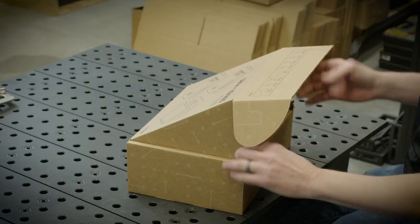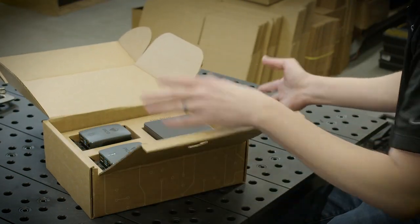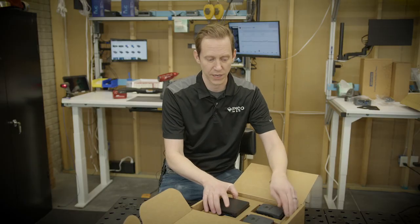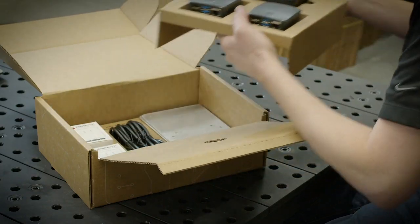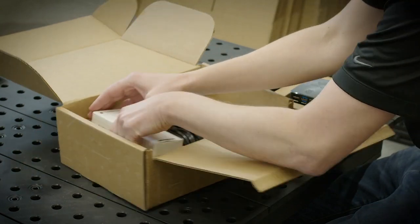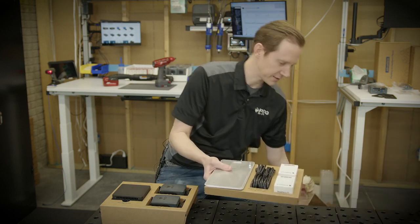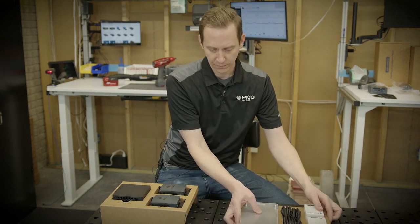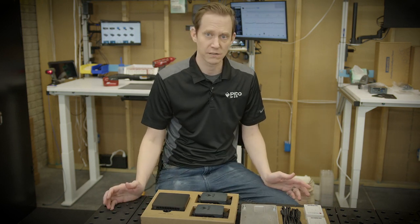As you get the box and flip it open, you have a protective layer of cardboard, but you'll start to see there's two layers of content in here. I'm going to go ahead and pull them out just so it's easy to see. I'll set the two items here and get this box down out of the way.